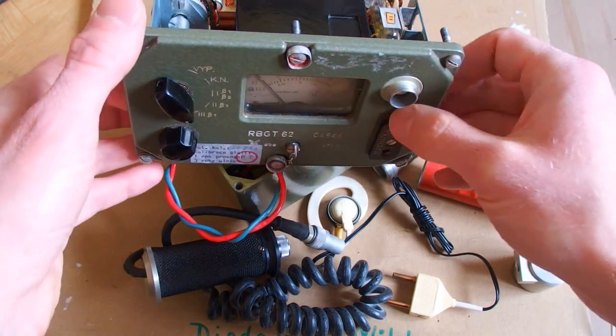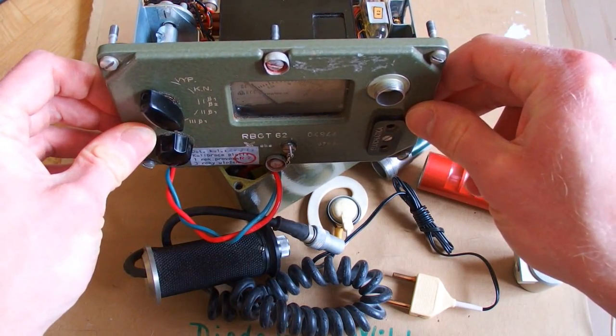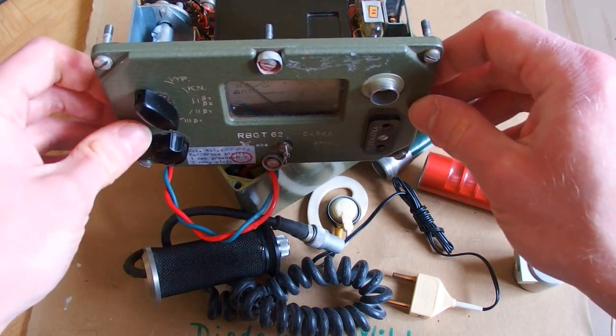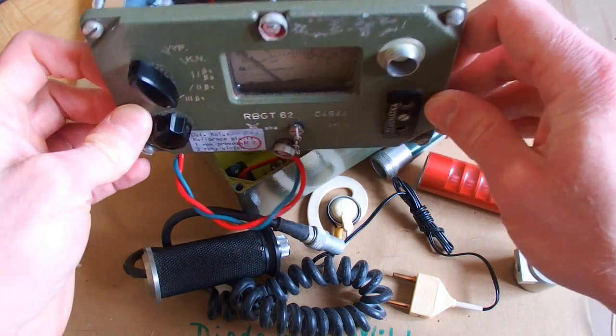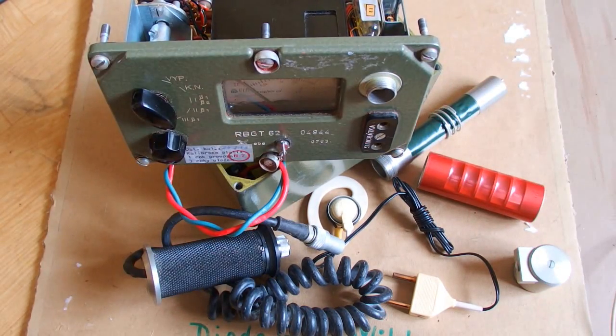I am sure you would like to see this one in operation. But I have another piece of this type in even better condition — it comes from 1962. It has the original leather case and the original test source, and I will show it in operation in another video.